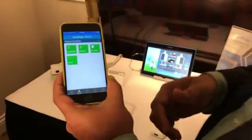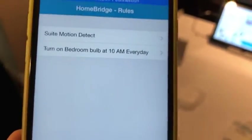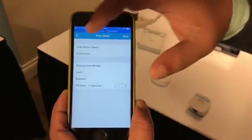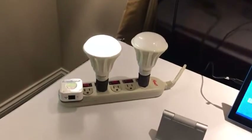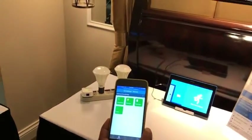Moving on to the next section which is the rule engine. In the rules engine you can create two types of rules: a scheduler-based rule where you want to do something based on time, or a rule created based on an event trigger. We have one rule here which is linked between one of the bulbs and the motion sensor, with an off delay of 10 seconds. I'll create some motion so you can see the bulb turn on, and after 10 seconds with no motion the bulb will go off. The same status is getting updated in the mobile app as well.